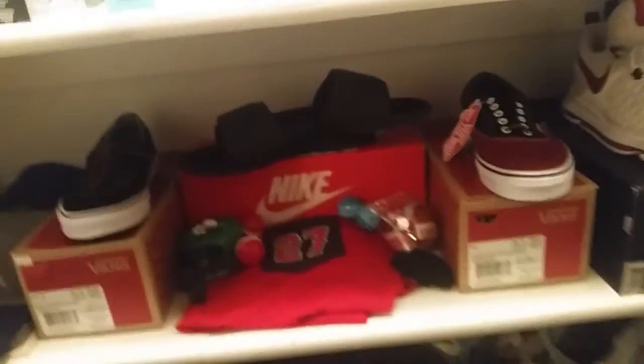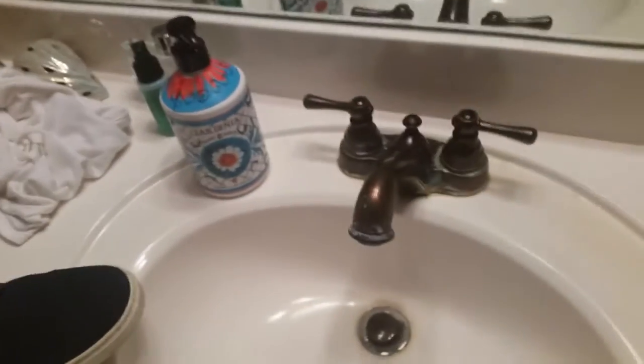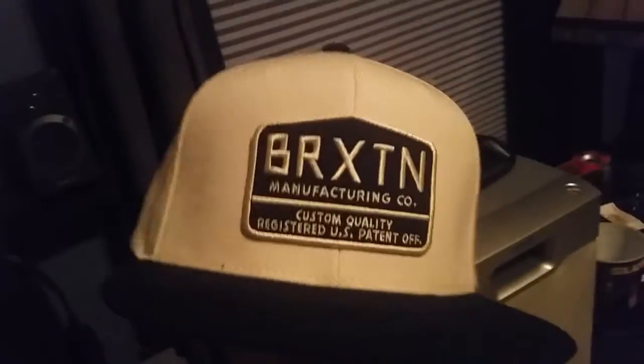I also picked up one more item at the mall — Crepe Protect. I sprayed it on these Vans shoes. We're in the bathroom now — I've got the shoe and I'm putting some water on it. Yeah, the water is just running right off the shoe. Crepe Protect works.